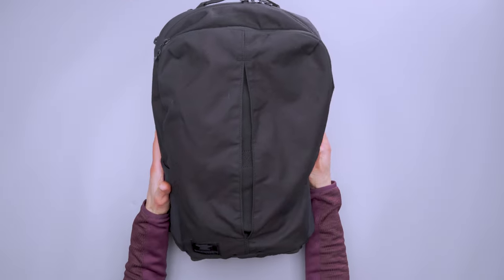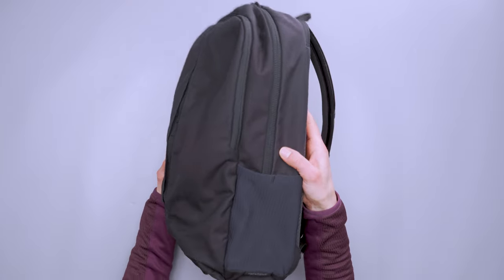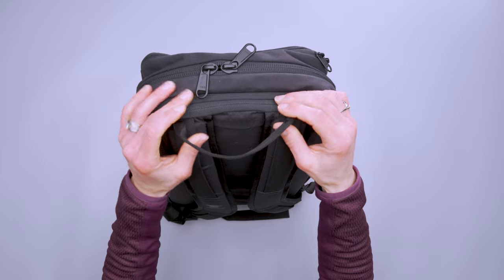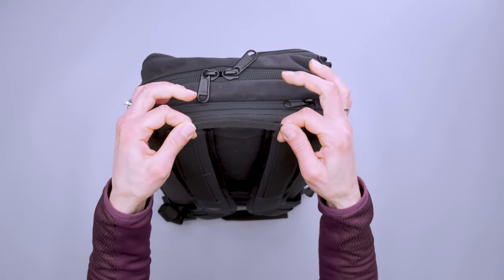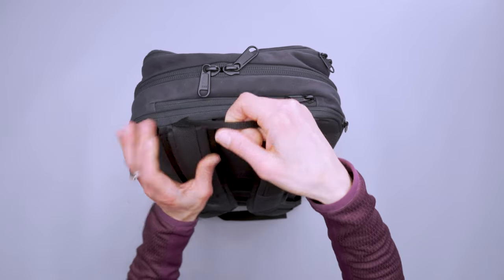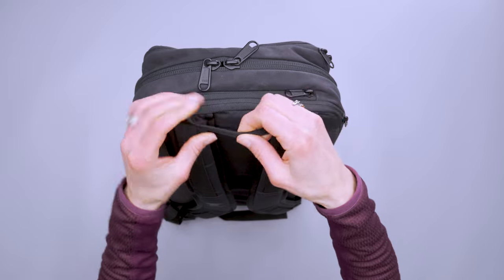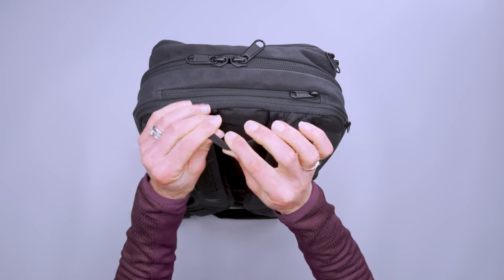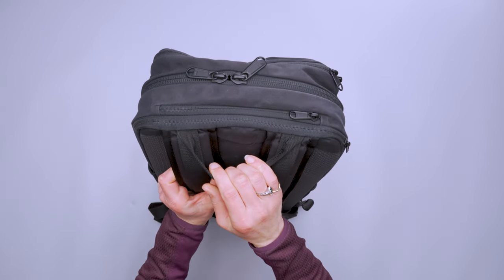This bag is 16 liters, which sounds small but it actually carries quite a bit. The carry handle, I guess because it's a 16-liter bag, doesn't have to be substantial — but it is very, very thin. You can see it's not comfortable to carry at all. It's great to hang up on a hook since it's so thin, but I wouldn't carry it for long periods of time.